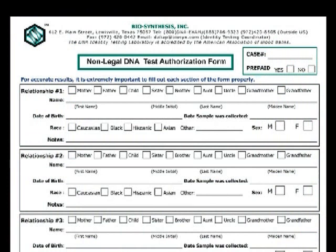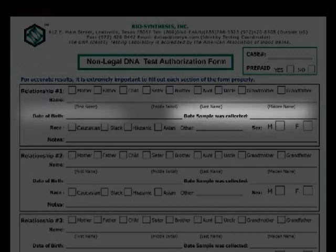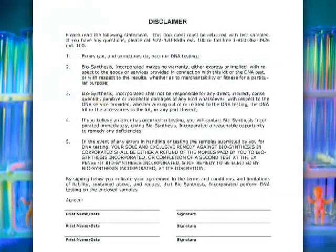Starting with the authorization form, there are currently five relationship boxes on the front page. Only information for persons who will be tested is needed — where a name is requested, an alias may be used. Required fields include the date of birth, gender, and race. It is important to indicate ethnic origin, as calculations are based upon genetic data from different racial databases. On the instruction page, you will find a credit card authorization section on the back of the authorization page if payment is due.